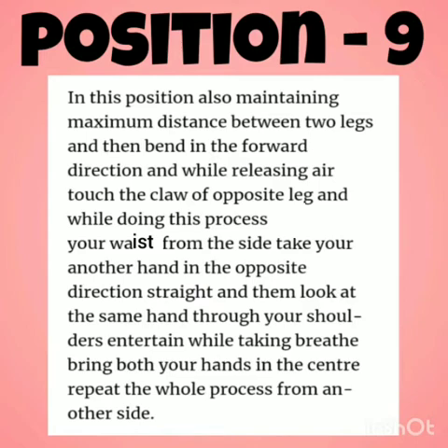Position 9: Maintaining maximum distance between two legs, bend forward while releasing the air. Touch your left leg with your right hand, breathe out, come to center, and repeat the process from the other side.